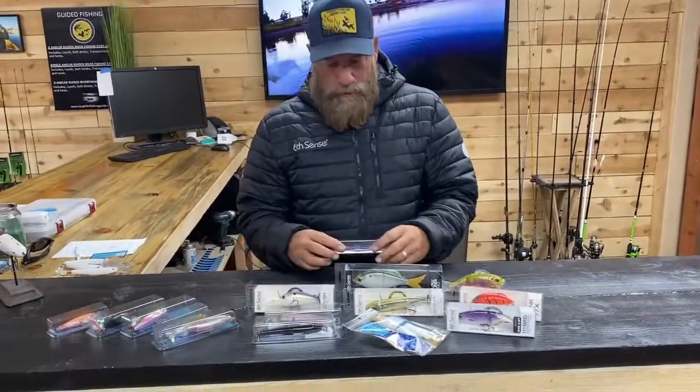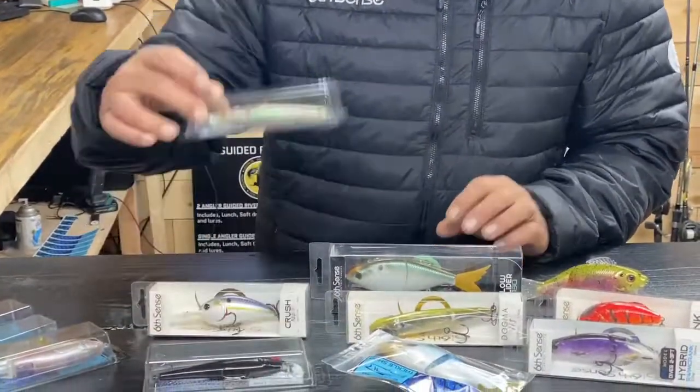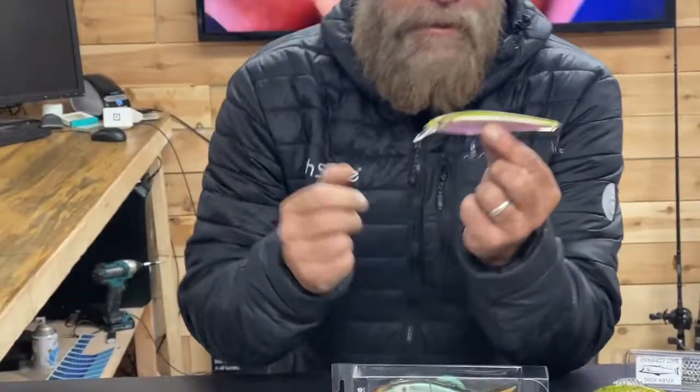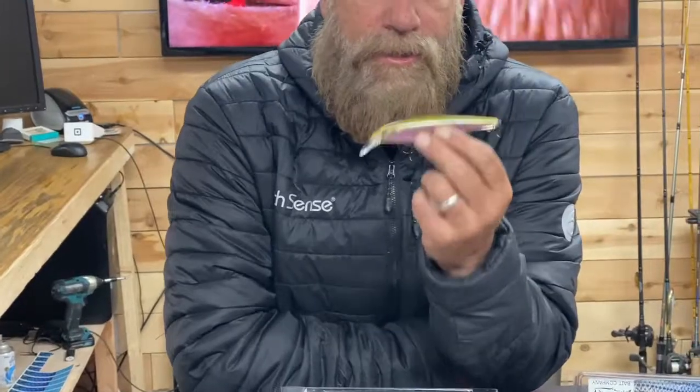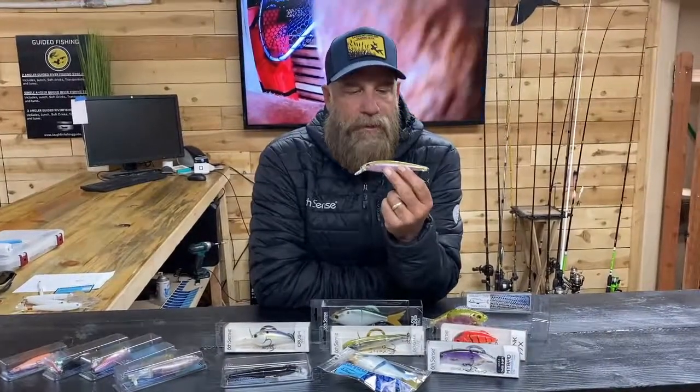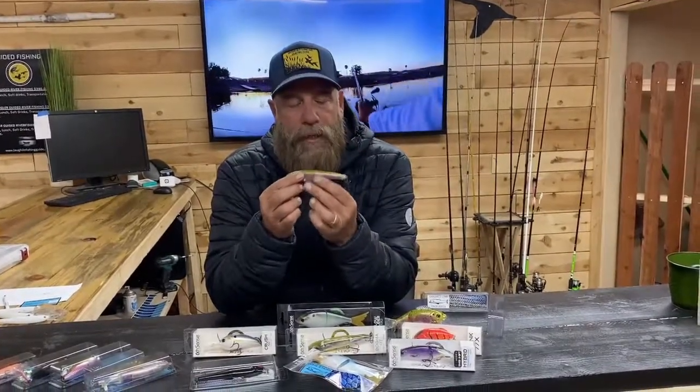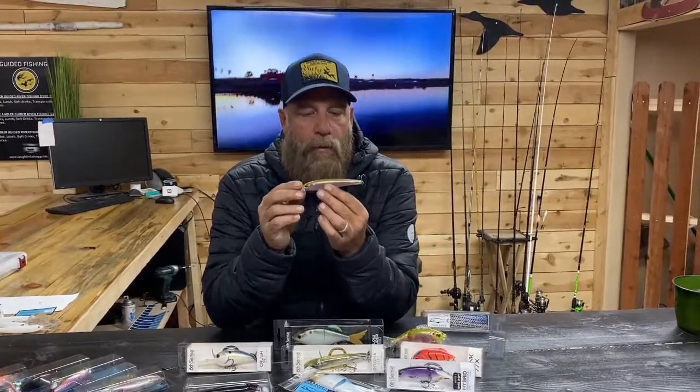The very first and most effective bait that we use out here is the jerk bait. A jerk bait is going to look a lot like this — a lot of them look very similar. This is our Laser Jerk that we hand-make in our shop. This is what we're going to throw 90% of the time while we're out there on the river or the lake. The fish really react very well to these.